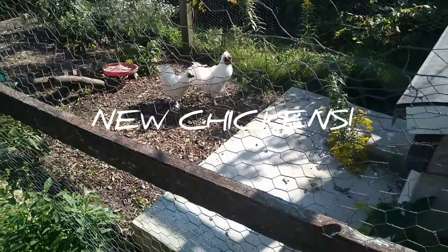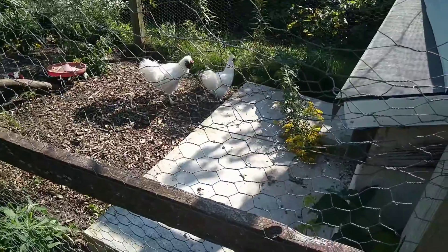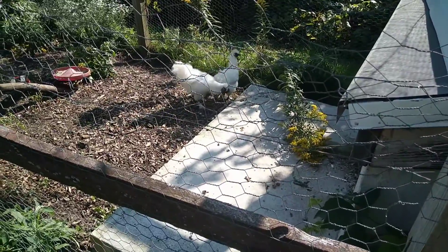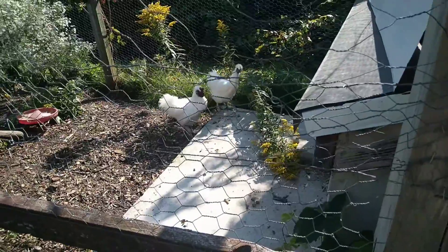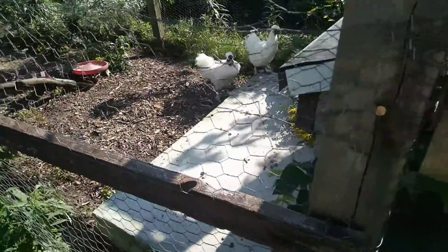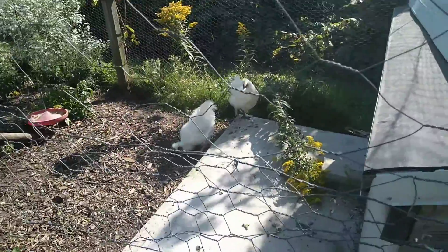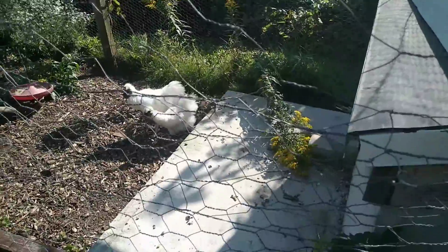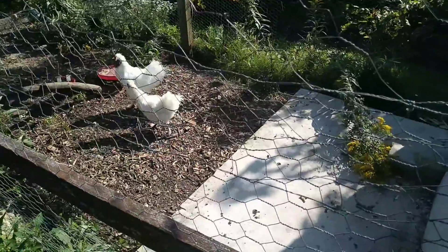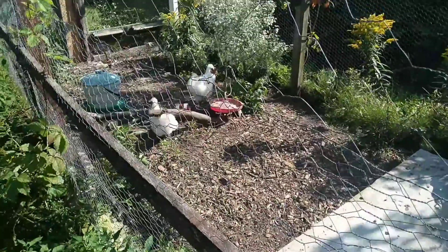Good afternoon, it is Sunday the 19th. We got some new chickens on the way — wife and kid are underway to pick them out right now. Of our flock this spring, this is what we're left with. Basically all the bantams ended up being roosters and we're in city limits, so we can't have roosters.